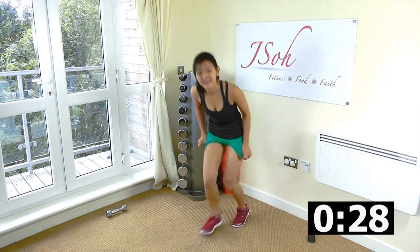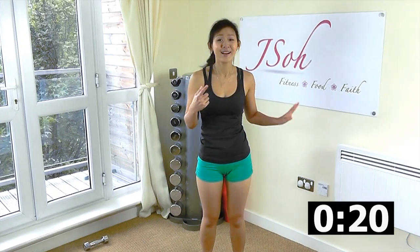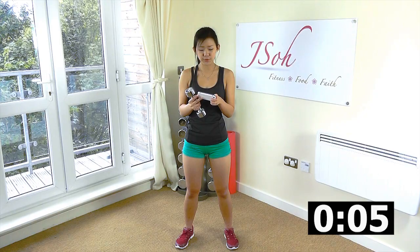That was one set. Rest for about 30 to 40 seconds and we're going to repeat the entire thing again. Take some water if you need to and we'll be starting soon. Are you ready? Now that you know the workout, let's give it your all and really push all the way through.